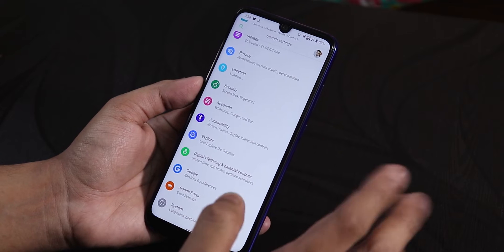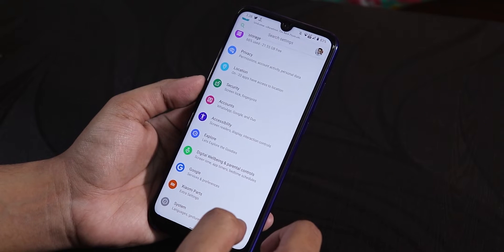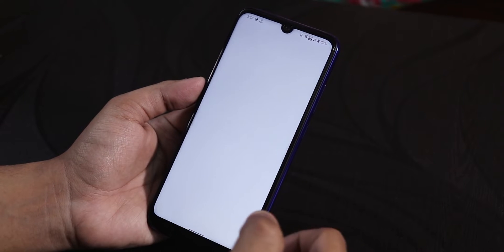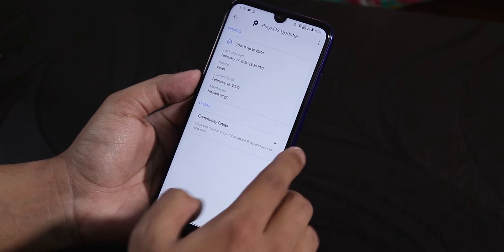I used the latest stable OrangeFox recovery to flash this ROM. I flashed the ROM file itself and the FCryptDisabler, then rebooted. From the previous ROM, I wiped cache, Dalvik, system, and data. In the system section, you get an updater and you can check for updates, as you can see. This stock updater looks pretty cool in my opinion.